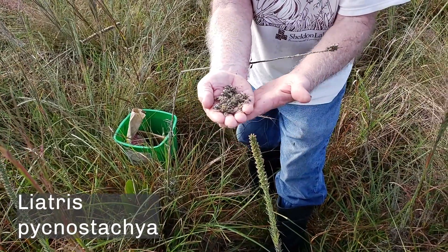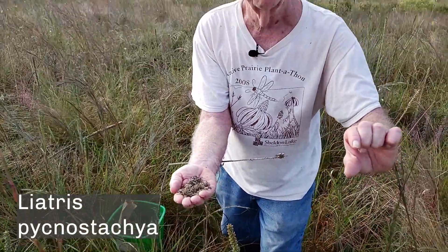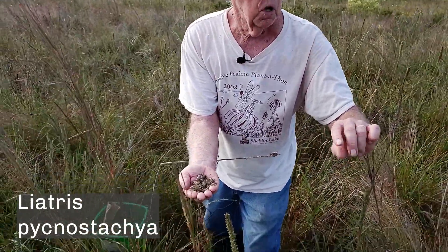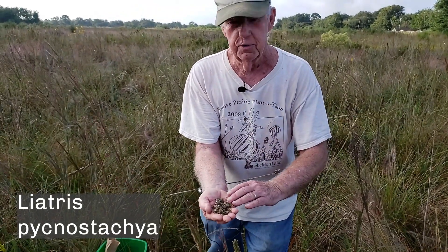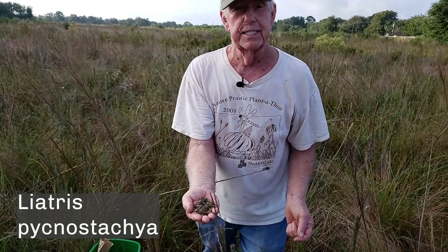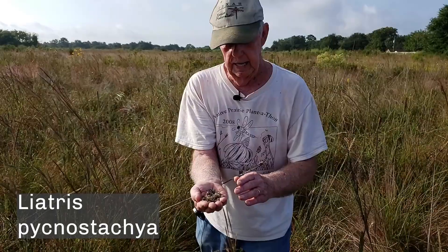Usually I put these in the garage for two days in a coke tray — a cardboard tray about this tall — because there are insects in here, and if I take these insects in the house my wife gets very upset with me. So two or three days in the garage, then they go inside. Just take the whole tray in and put them on the table. They will be ready to sow probably in two to three weeks. I personally don't sow forb seeds until January.